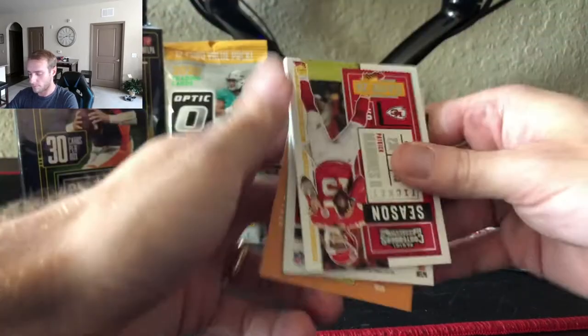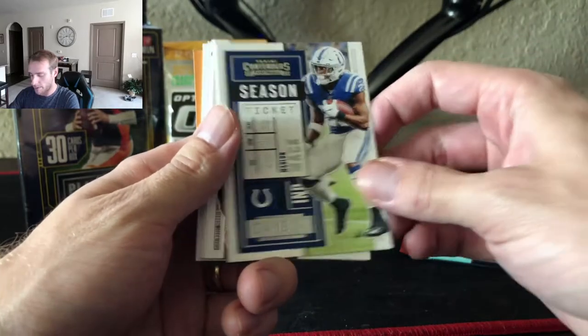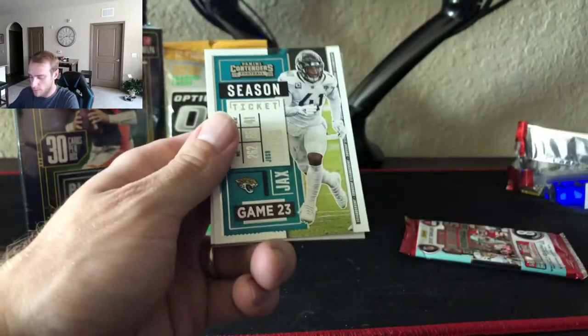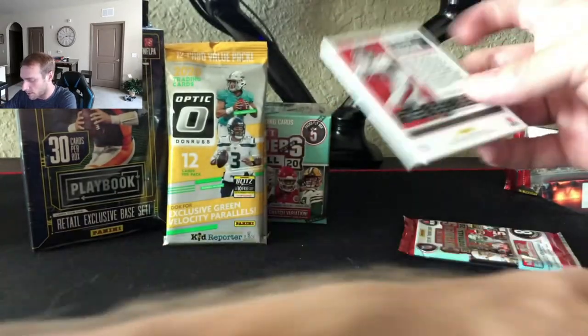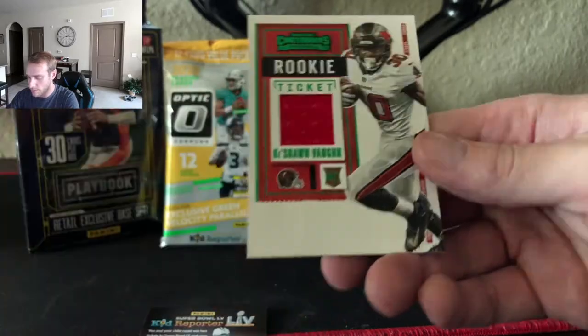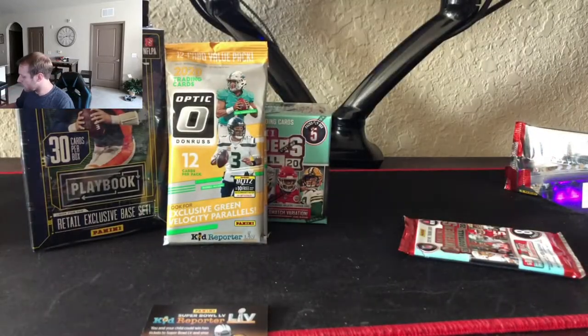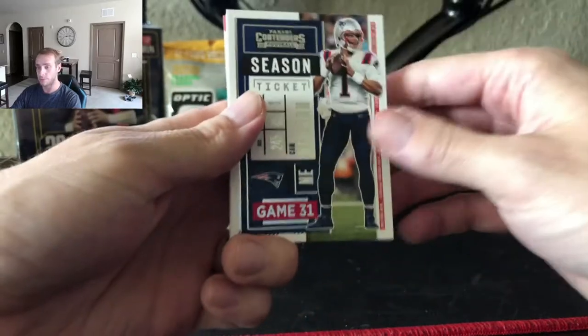Just going through it: Patrick Mahomes, Marlon Mack, AJ Green, Drew Lock, Tre'Davious White, Josh Allen, and Keyshawn Vaughn — nice Bucks card. Behind him we got Jake Fromm Rookie of the Year. Let's take a look at Keyshawn Vaughn — nice rookie ticket. Hopefully he does something over the years; he didn't really play much this year and wasn't active for the Super Bowl, I don't believe. Kyler Murray, Cam Newton, Joey Bosa, Chris Godwin, Terry McLaurin, Matt Stafford, Jimmy G, and Steve Young Legendary Contenders.